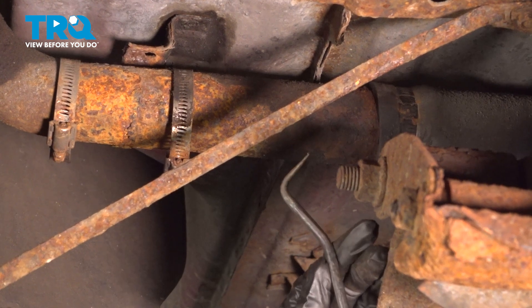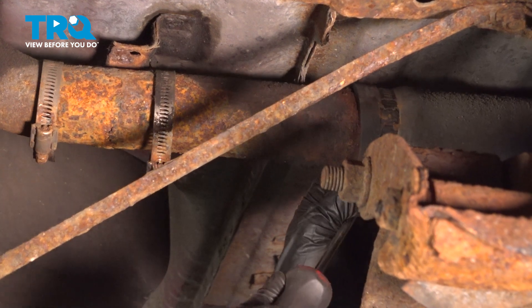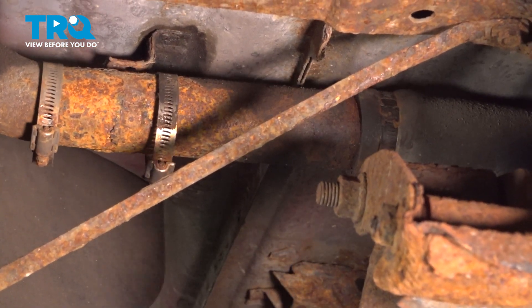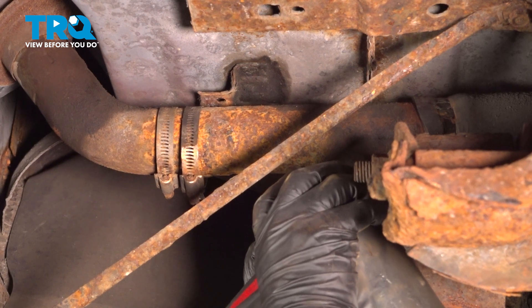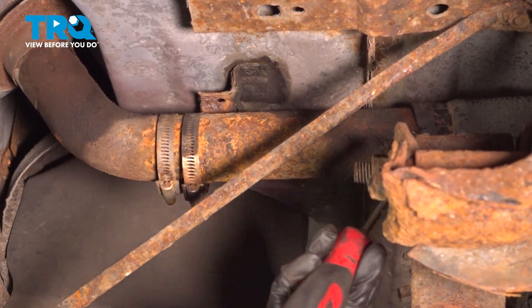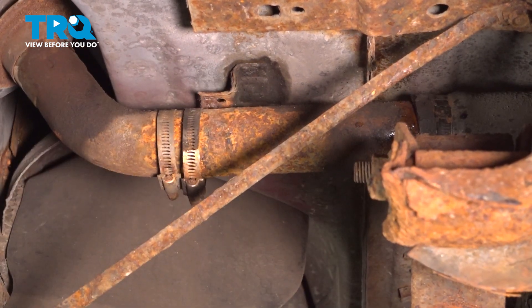Now with a little hook, like a pick, I'm going to try to break the rubber hose off of the metal all the way around so that I can get a good motion on this. I'm going to pry with a screwdriver and see if I can get some penetrating spray in there to make it work a little bit easier.